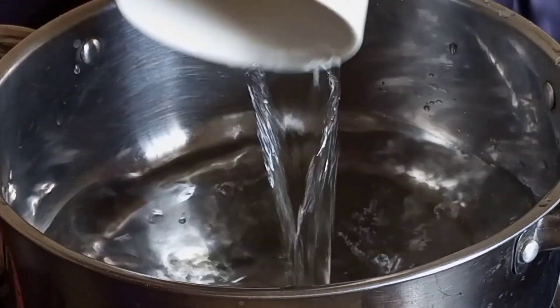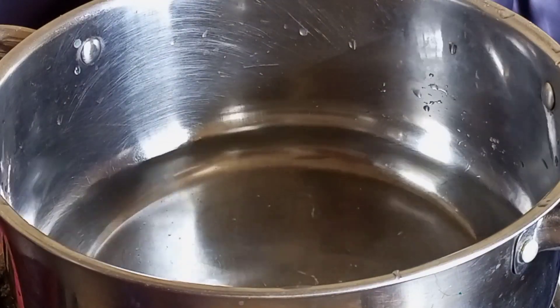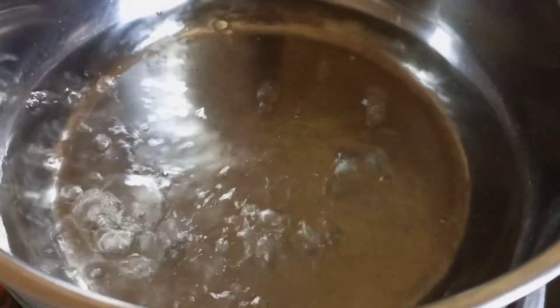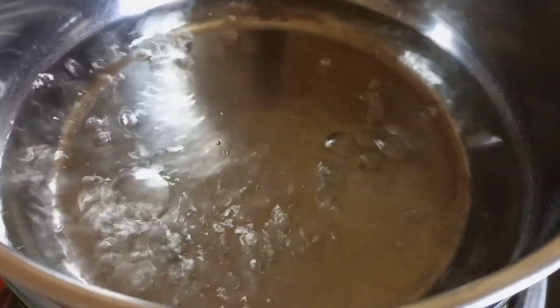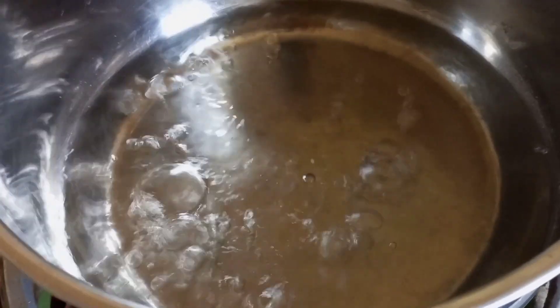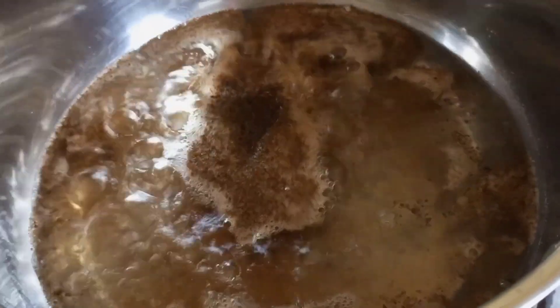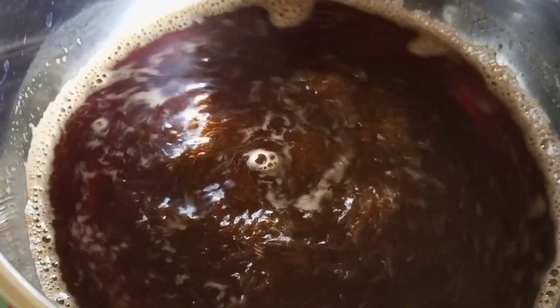Start by adding two cups of water into your pot and let it boil. Once your water boils, add one teaspoon of tea leaves and let it boil. I am making the traditional tea, the original tea.